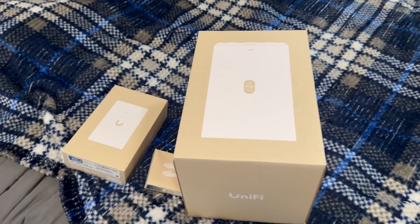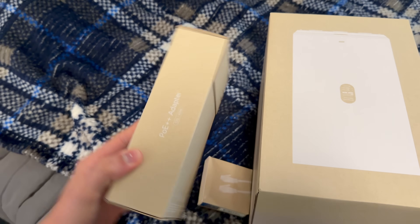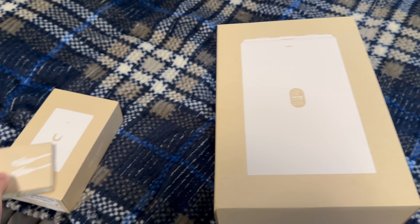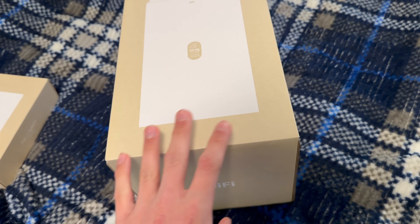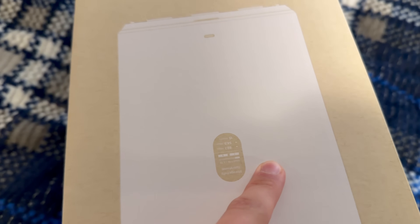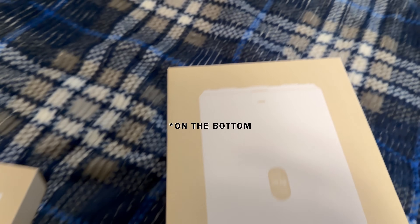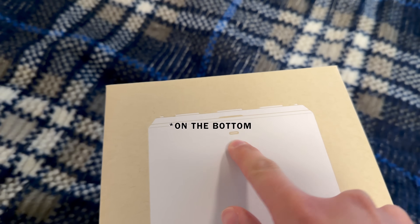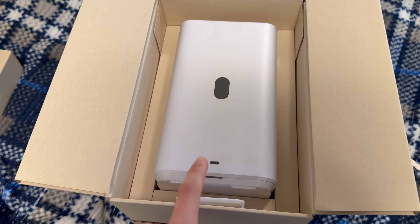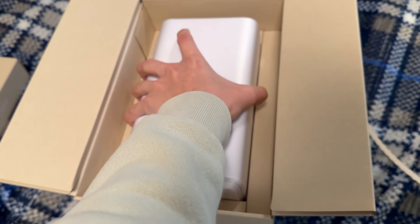This is Ubiquiti's new NAS solution and it comes with a free PoE++ injector as well as an ethernet patch cable. The actual unit itself is quite large compared to what I expected. It does have the LCM screen on it just like the UDR has, and it also has the USB-C port — which was actually upside down in the box but is actually at the bottom of the device.